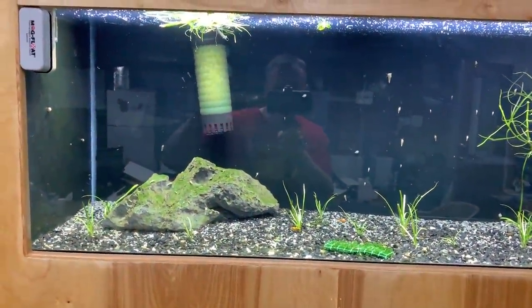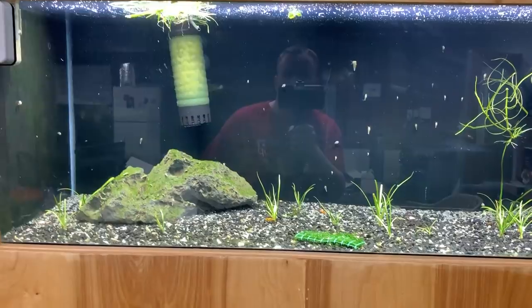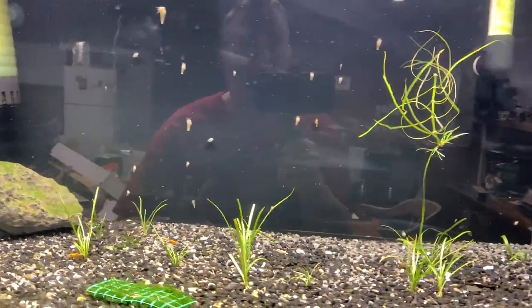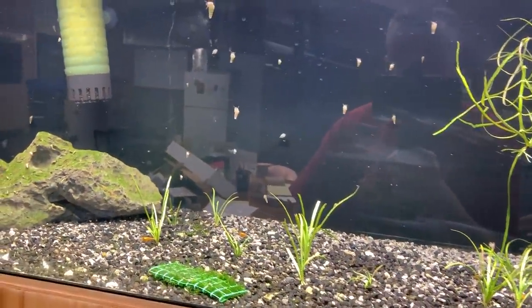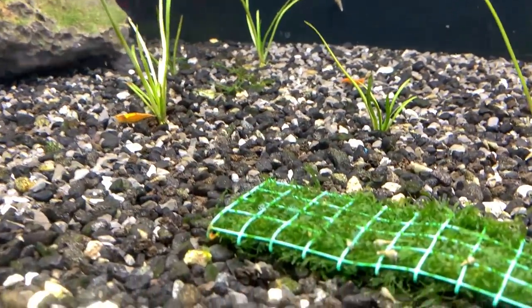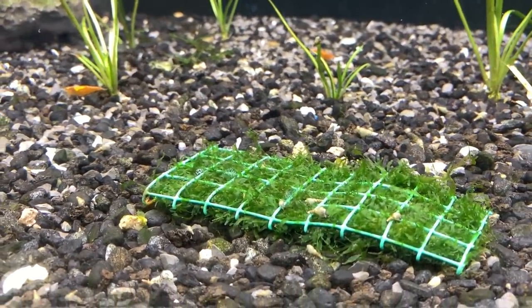Hey guys, what's up? You can see me in the reflection — it's like a MySpace selfie. But I want to show you this tank. So I added light and shrimp. Both tanks got shrimp actually. We added some orange shrimp in here, and there's a little bit of Syswasser tang down below, which we can't get in stock anymore.